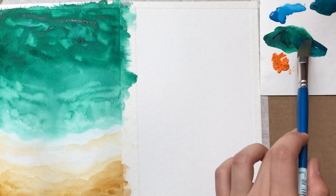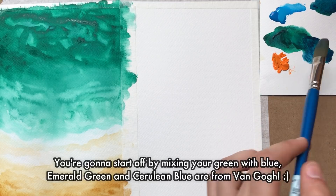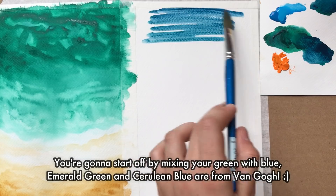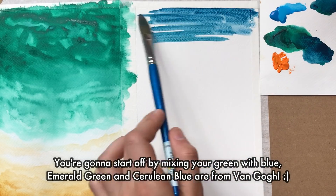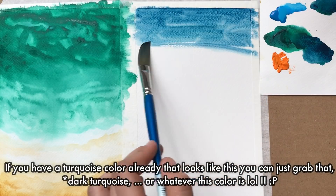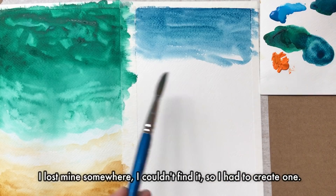Now moving on to the second painting. You're going to start off by mixing your green with blue — I'm using emerald green and cerulean blue. If you have a turquoise color already that looks like this, you can just grab that. I lost mine somewhere and couldn't find it, so I had to create one.